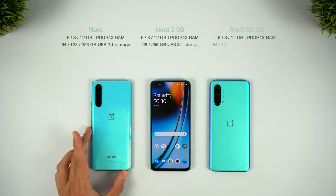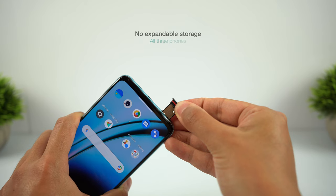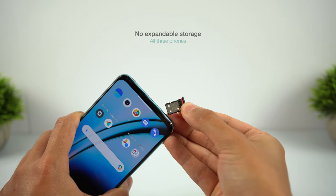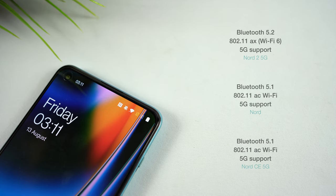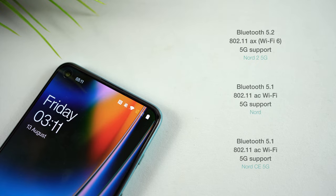I've been using the 8GB of RAM versions of these phones, but you can step this up to 12GB with a higher base storage if you prefer. The Nord 2 is actually using the faster UFS 3.1 storage compared to UFS 2.1 for the other phones, so there's another speed advantage here too. There's no expandable storage via microSD card for any of these phones, so 256GB is the maximum. The Nord 2 also brings the latest Bluetooth 5.2, faster WiFi 6, and of course all of these phones offer 5G support, so there's some more future-proofing here too.